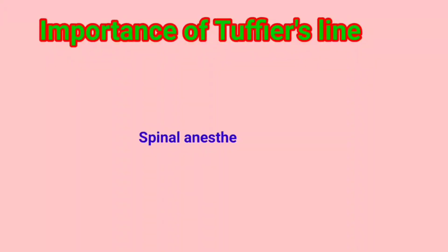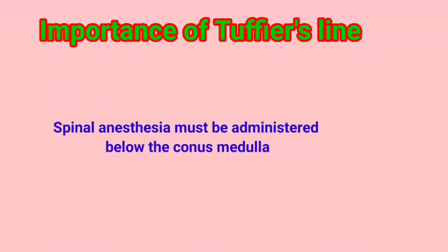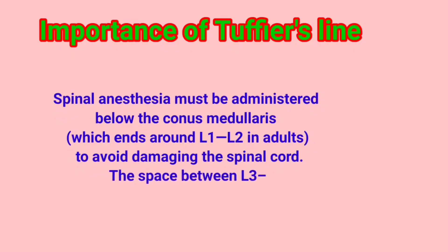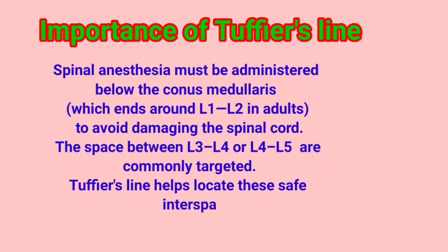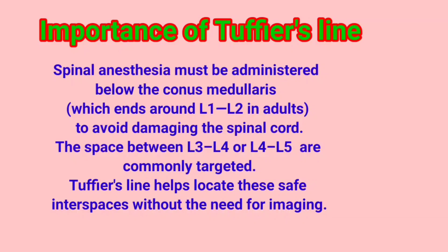The importance of Tuffier's line: spinal anesthesia must be administered below the conus medullaris, which ends around L1 or L2 in adults, to avoid damaging the spinal cord. The space between L3-L4 or L4-L5 is commonly targeted. Tuffier's line helps locate these safe interspaces without the need for imaging.